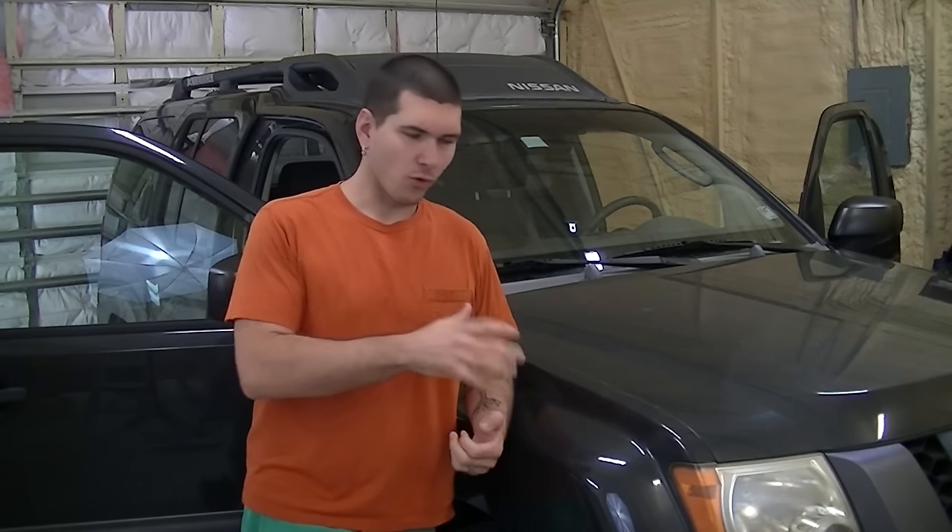Welcome. Today is a bit of a milestone for the Nissan. We're going to be resetting the TPMS, and the reason it's a milestone is that the TPMS light is the last warning light on the dash that is still lit. So if everything goes well today, we'll have a clear dash — no more warning codes, no more TPMS, no more windshield wiper fluid warning. It'll just be a normal, dependable SUV.